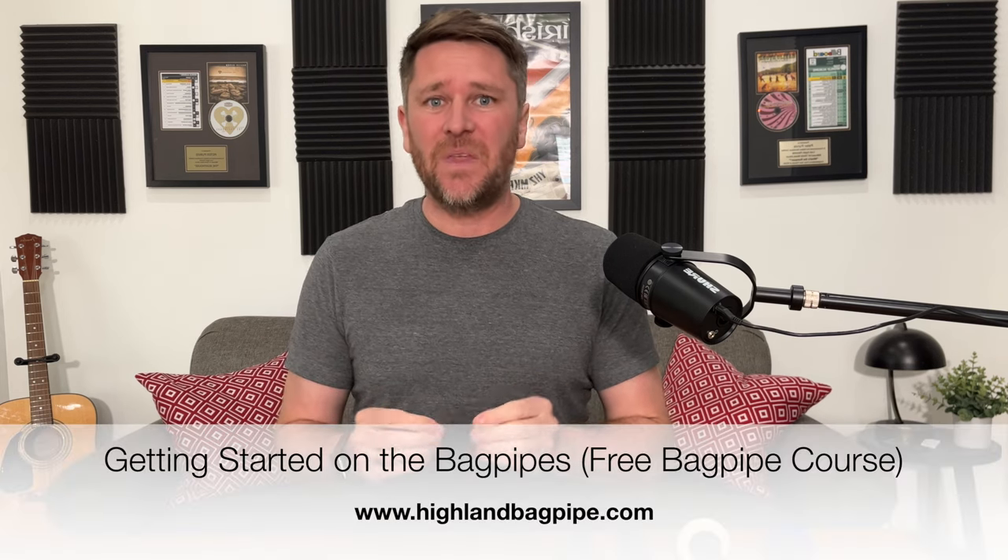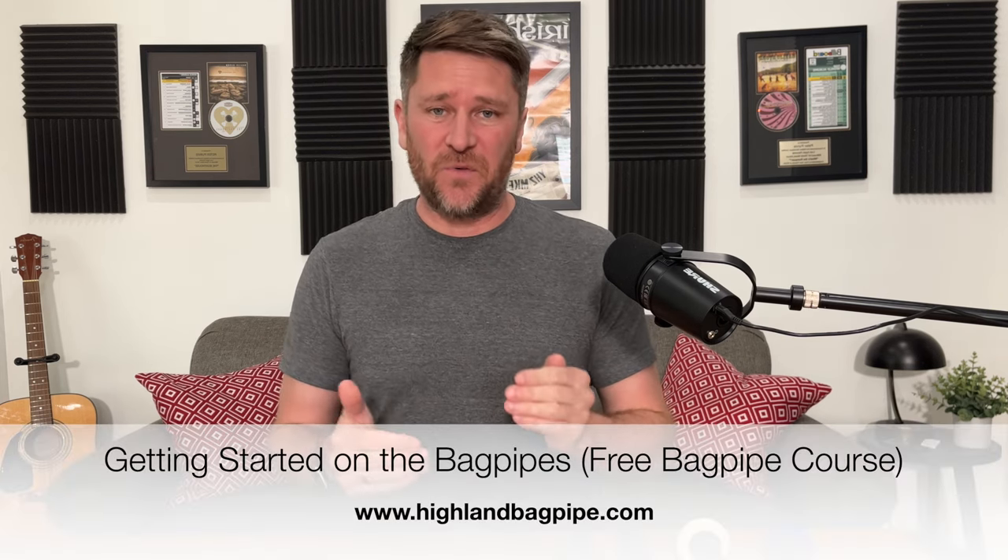Welcome to lesson one of getting started on the bagpipes. This is a brand new YouTube course that I'm putting together. It's going to be 50 lessons that brings you all the way from knowing nothing about the bagpipes to being able to play a couple of tunes. You can take these lessons on YouTube like we're doing right now, or even better, you can go to highlandbagpipe.com and sign up for the free course there.